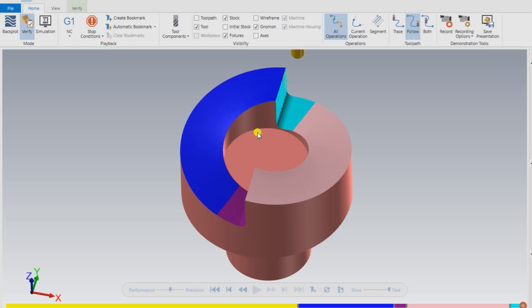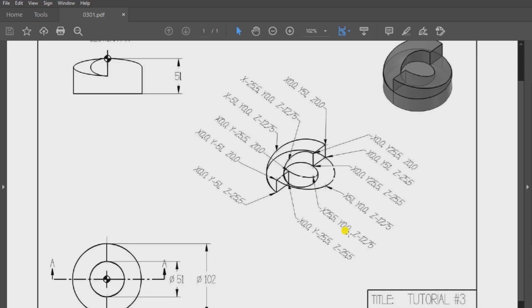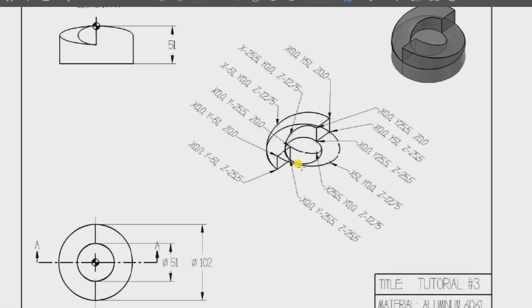Before starting, let me show you the drawing for that part. As you can see, that is the drawing — there is the isometric view, the front view, and the top view. All coordinates are defined. I will attach the drawing in the description so you can download it, but in this video I won't show how to prepare the model — I will directly show how to create the CAM program and toolpath in Mastercam.